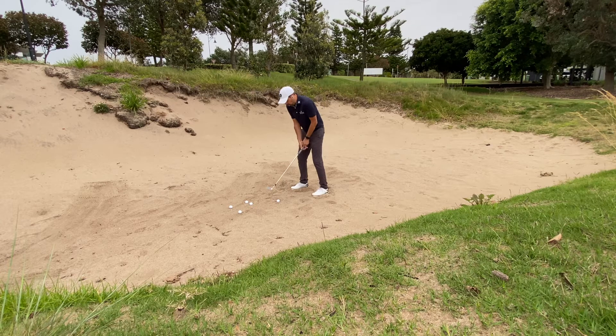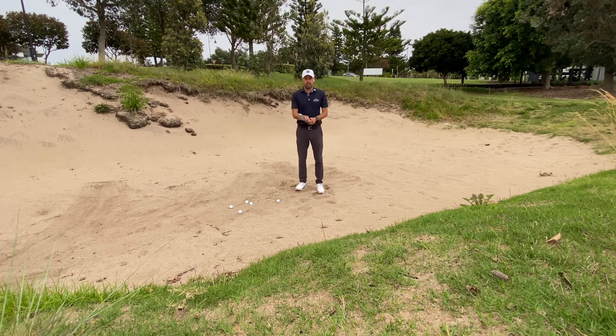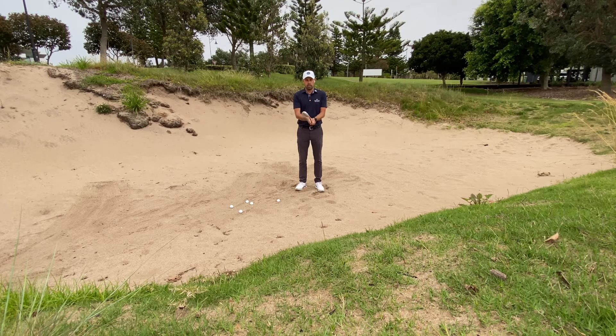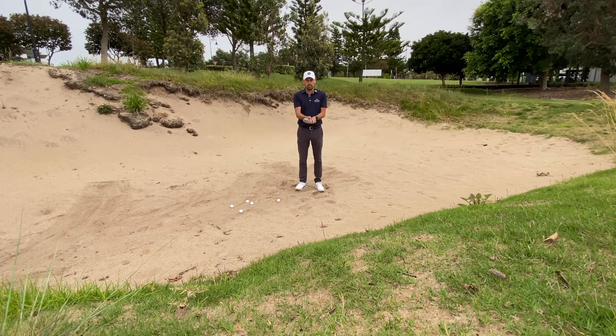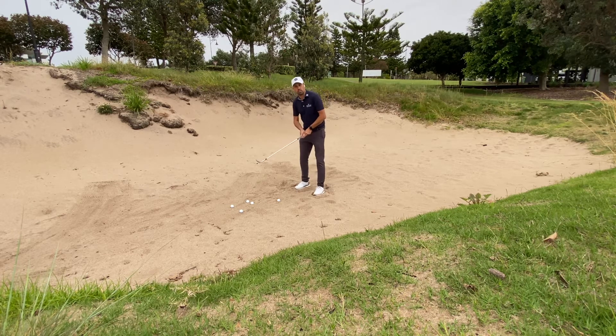From that normal position, all we're going to do is take that golf club and just twist it open. If you're a right-handed golfer, you're going to twist the club just a little bit and then grip the golf club. If you're a left-handed golfer, you're going to twist it anti-clockwise and then grip. Make sure you twist and then grip — that's important. That's the only change we're going to make.